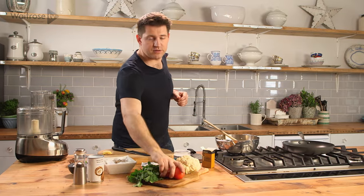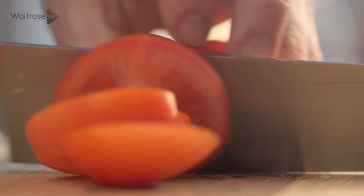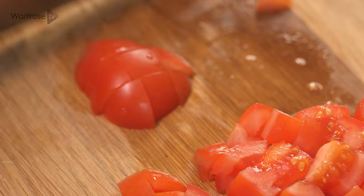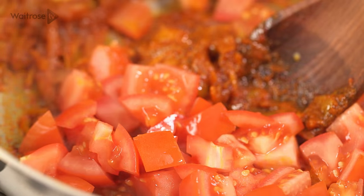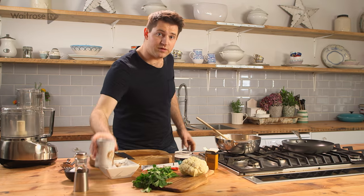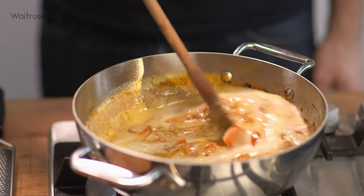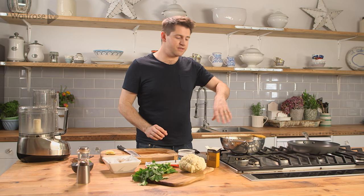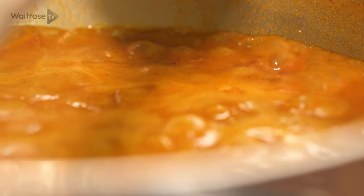While that's cooking out, just grab a couple of tomatoes. These just need to be really roughly chopped because they're going to break down as they cook anyway. So in with the tomatoes, give that a quick stir and then in with the coconut milk. Stir everything together and then let that simmer away for about 10 minutes, just until those tomatoes are broken down and all of those flavours have had a chance to marry together.